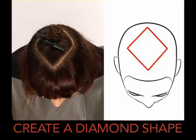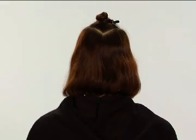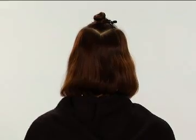Starting approximately 2 inches back from the front hairline, we've created a diamond shape on top of the head and clipped it out of the way. We've left the remaining hair loose.